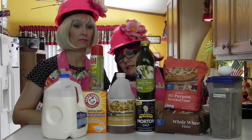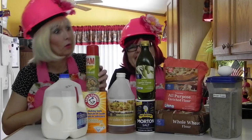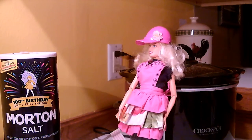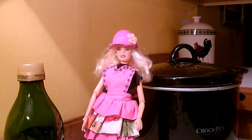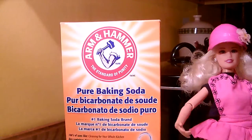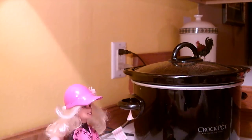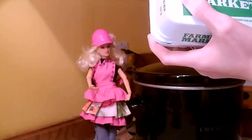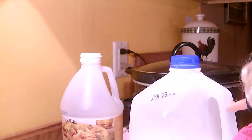Phoebe, are these all the ingredients that we need? Yes, Danine, these are all the ingredients we need. Here are all the ingredients: some salt, some olive oil, baking soda, flour, eggs, some apple cider vinegar, and some milk.